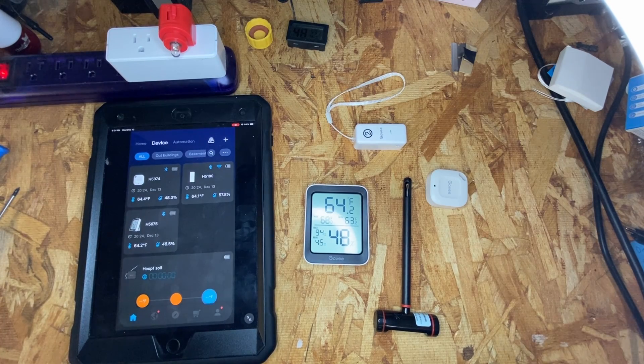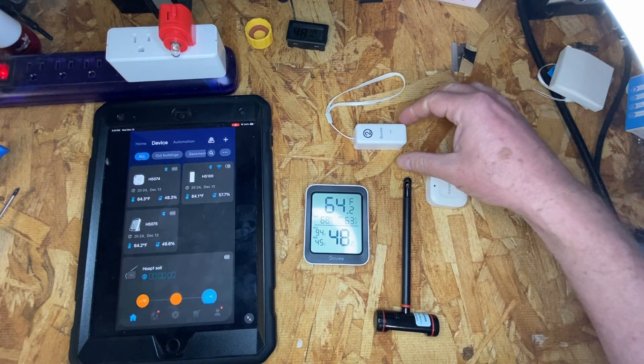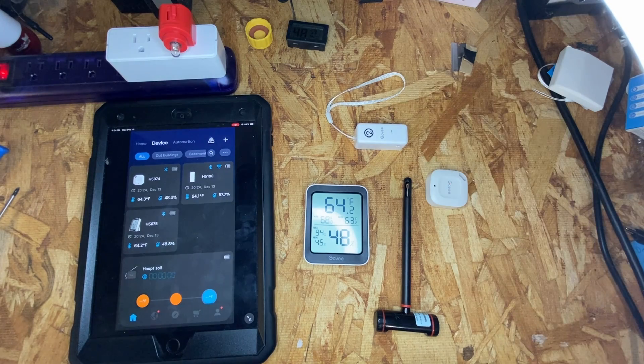These are three Govee thermohygrometers. The one up top is the H5100. This one is the H5075, and this is the H5074.